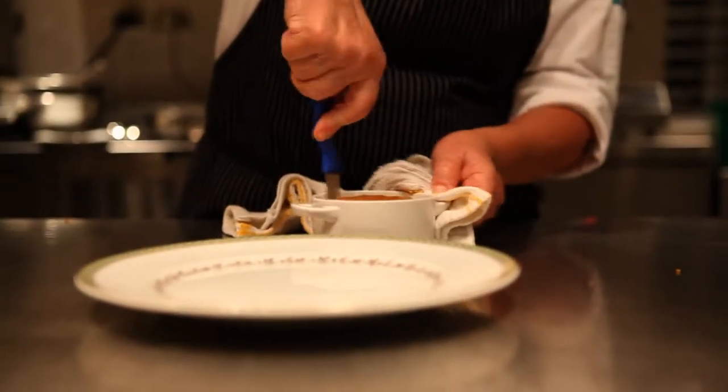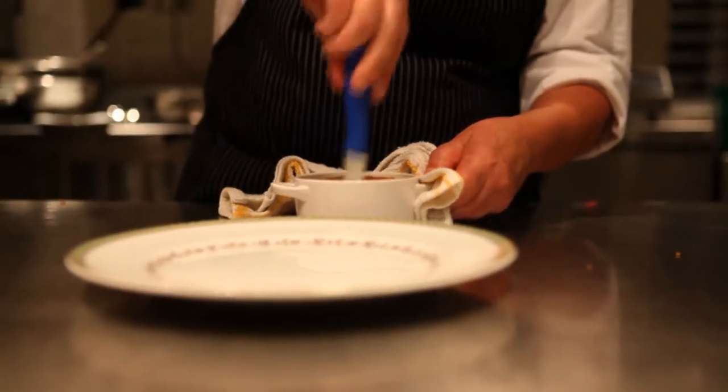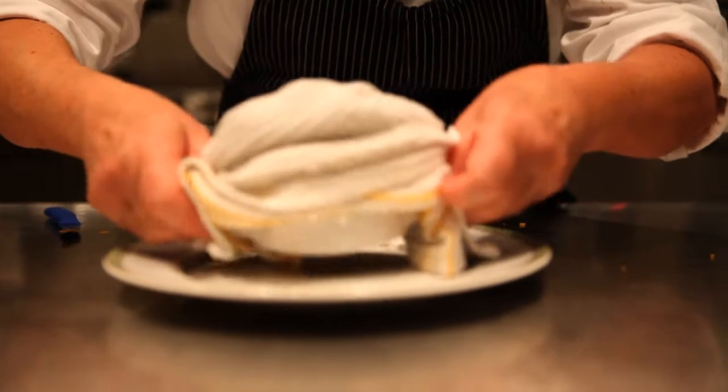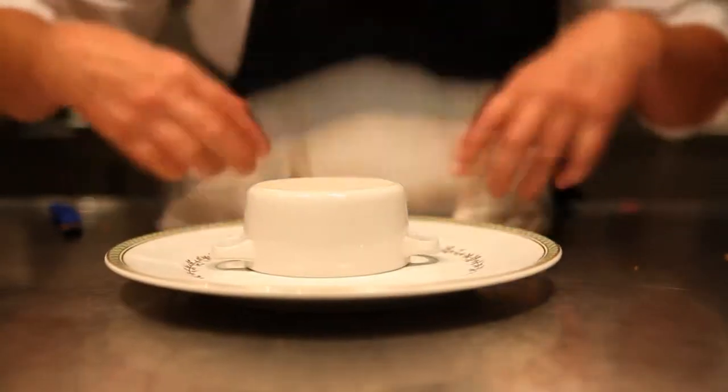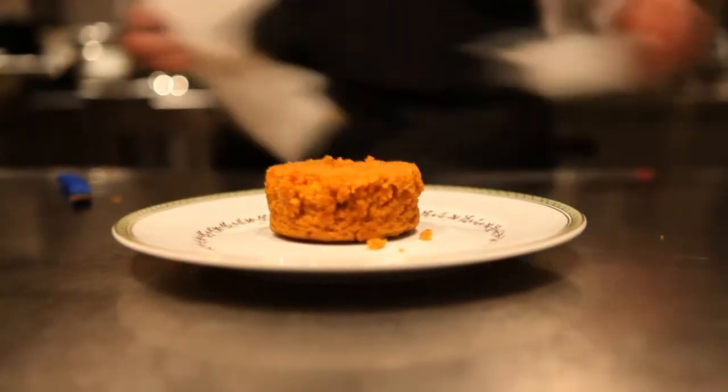To unmold it, give it a little help to come out. Run a knife around the edge, give it a little shake, and there it is.